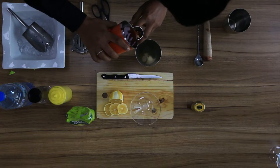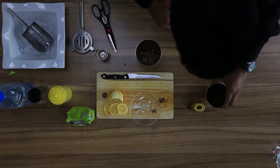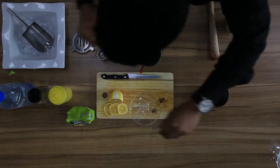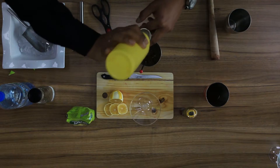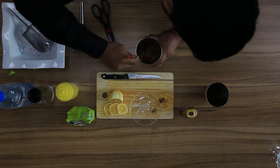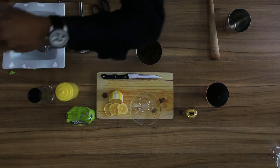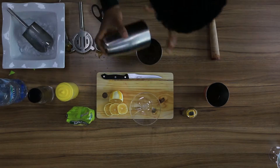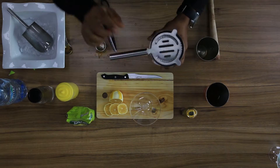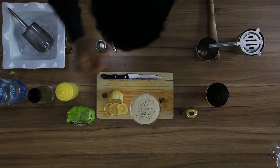60 ml of black iced tea, 1 tablespoon of honey, 10 ml of lime juice. Stir it. Add a dash of water. Garnish with a lemon slice.